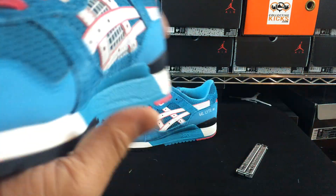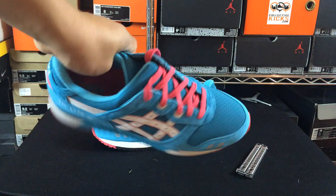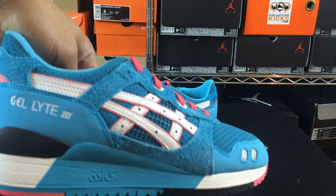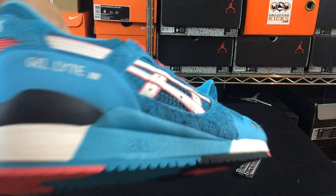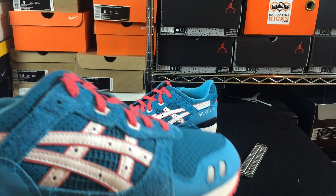They ended up reissuing them — they didn't call it a retro, they called it a reissue. And these are the ones that came out, the Teal Dragons. Just a really crazy, vibrant bubblegum-like colorway. Really vivid pink and obviously that blue is just super duper loud. But it looked cool and for the price point I was like, you know what, this is a really cool concept, something I support.